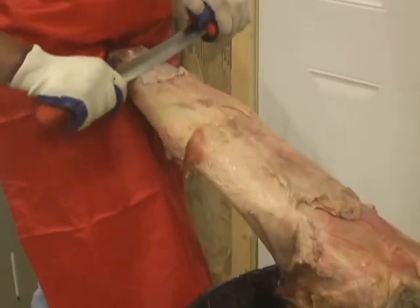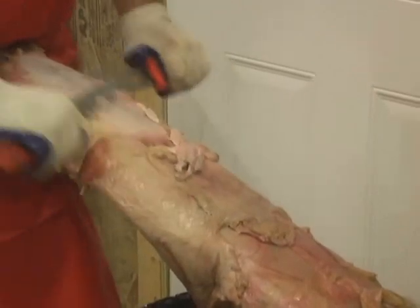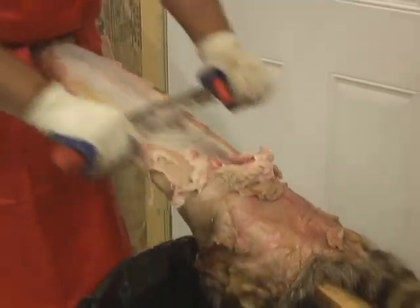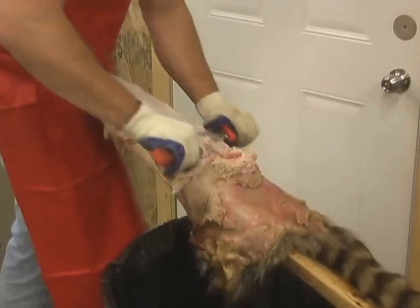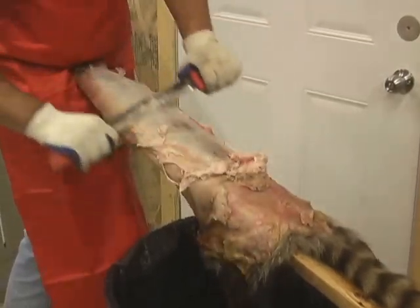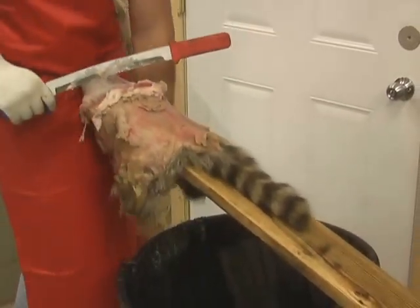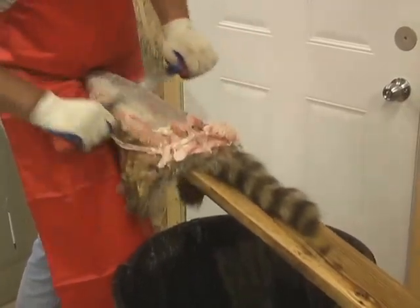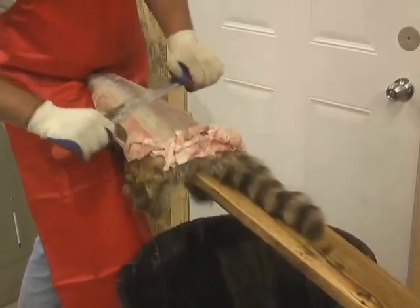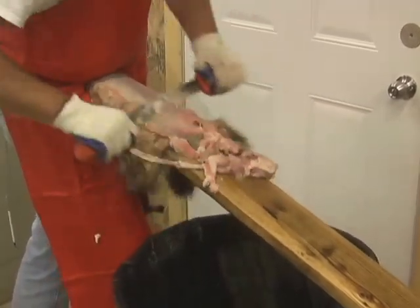You can get underneath that membrane — just keep your knife flat. You don't have to push real hard. I work mine about right to the base of the tail, and then I lean the tail over one side and push it off.